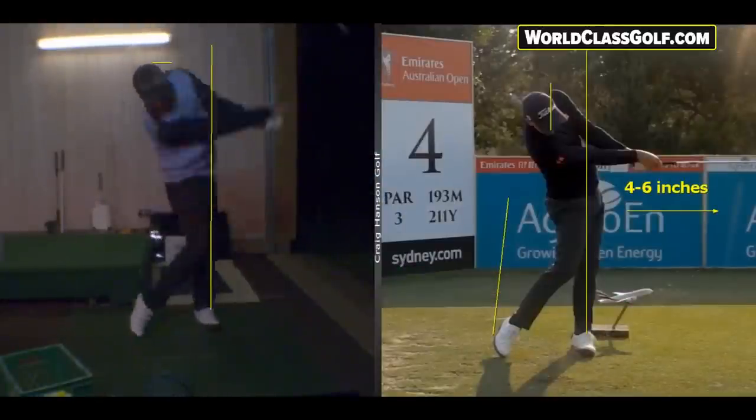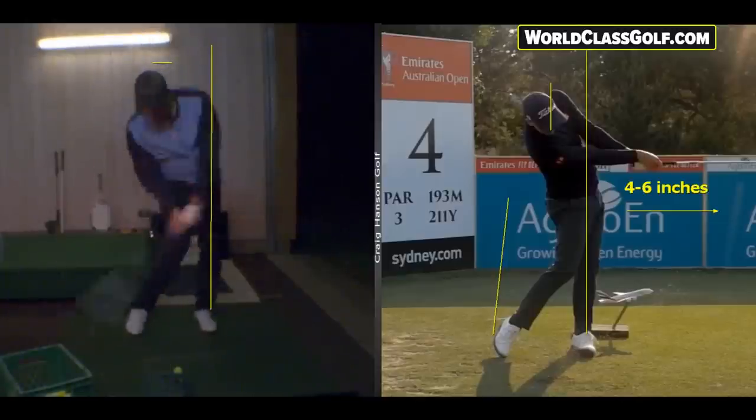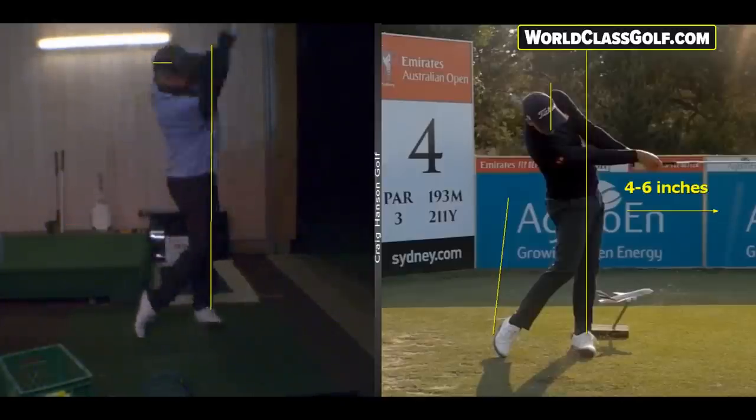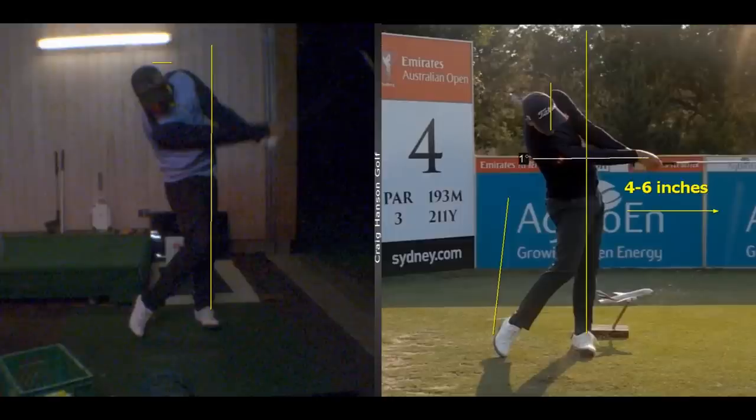We're going to take you through the averages of movement with a couple of positions you've never seen before to really improve your ball striking. When the arms are parallel to the ground - one of the major checkpoints in the golf swing - we get on the back of the shoulder and draw a line down from the back of the ribs to see where it's pointing. This is going to get you great separation and helps you shallow or flatten out your plane.